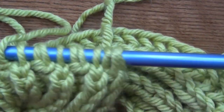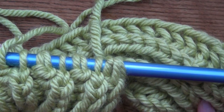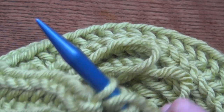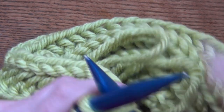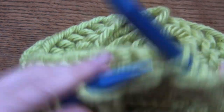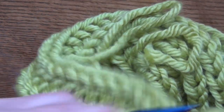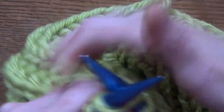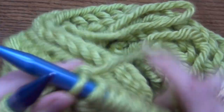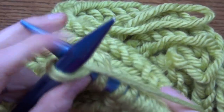I've made my scarf to be about 70 inches, which makes it 35 inches once it's folded over. If you want yours shorter or longer, that's great — it's really personal preference. Now I want to show you how to bind off, or cast off, whatever you want to call it. I'm going to go to the end of my row and show you what to do, and then we're going to fold the scarf over and sew it together on the two ends.